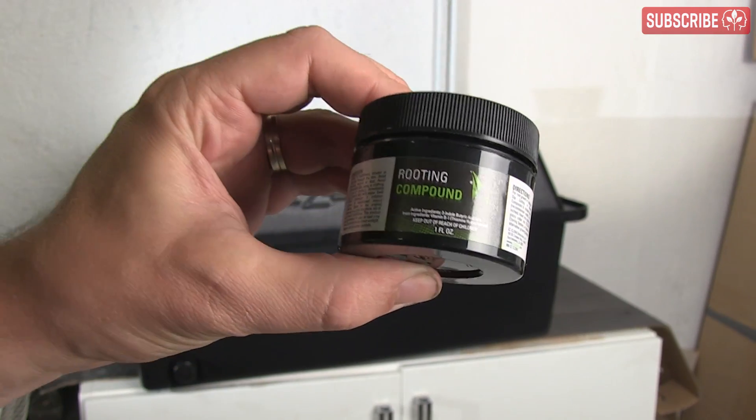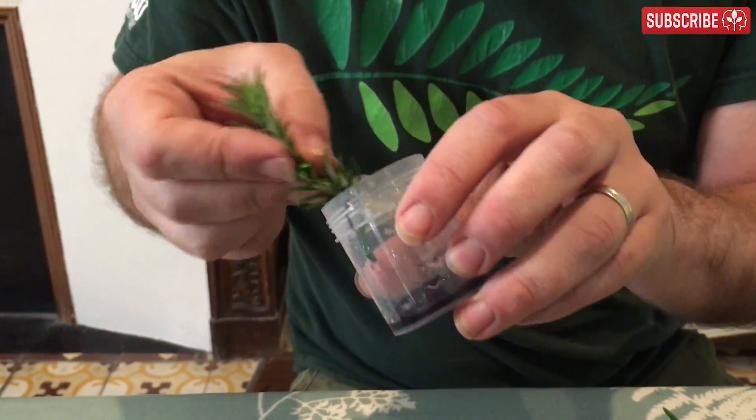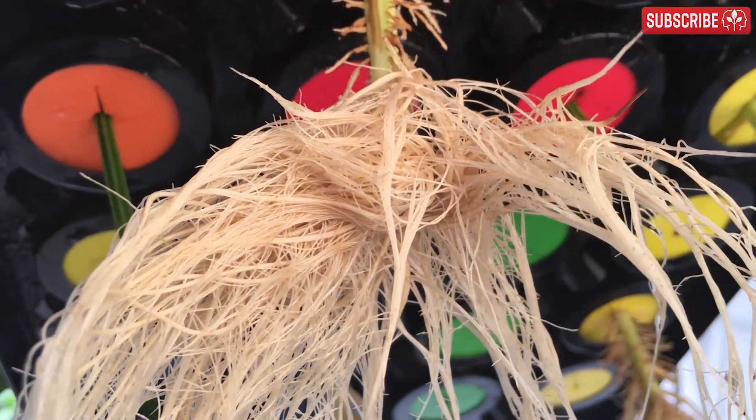Rooting hormones, gels and powders? I only use them if I'm having difficulty. Maybe with rosemary, but with basil there's absolutely no need — this stuff will root in a glass of water.